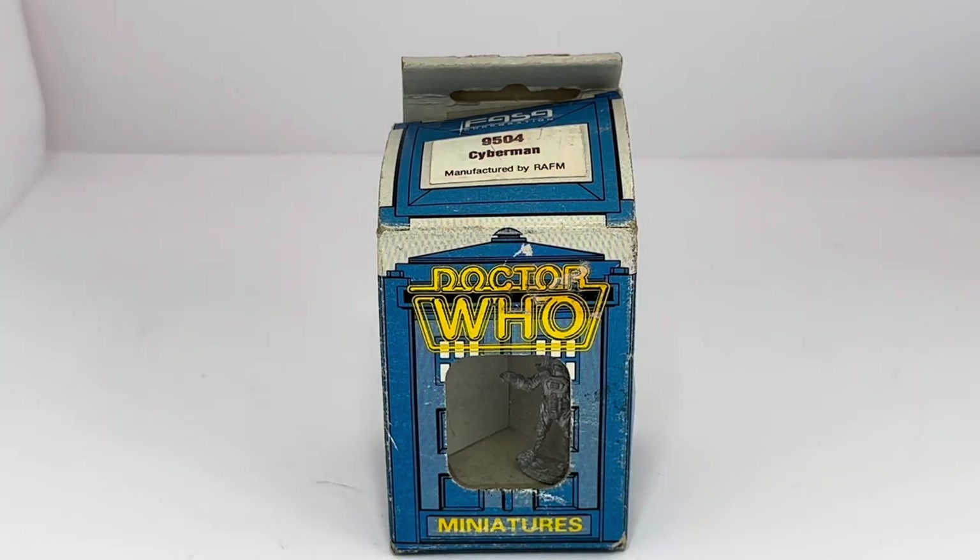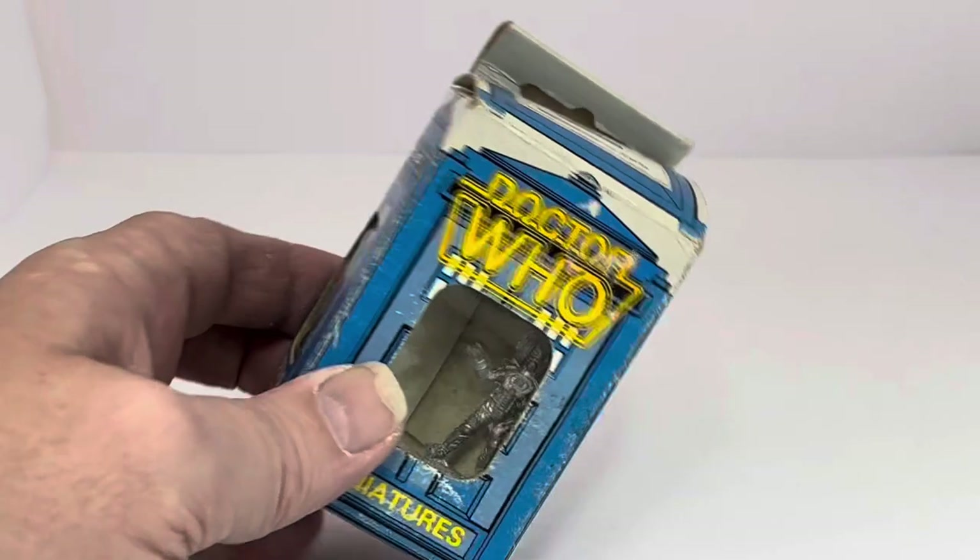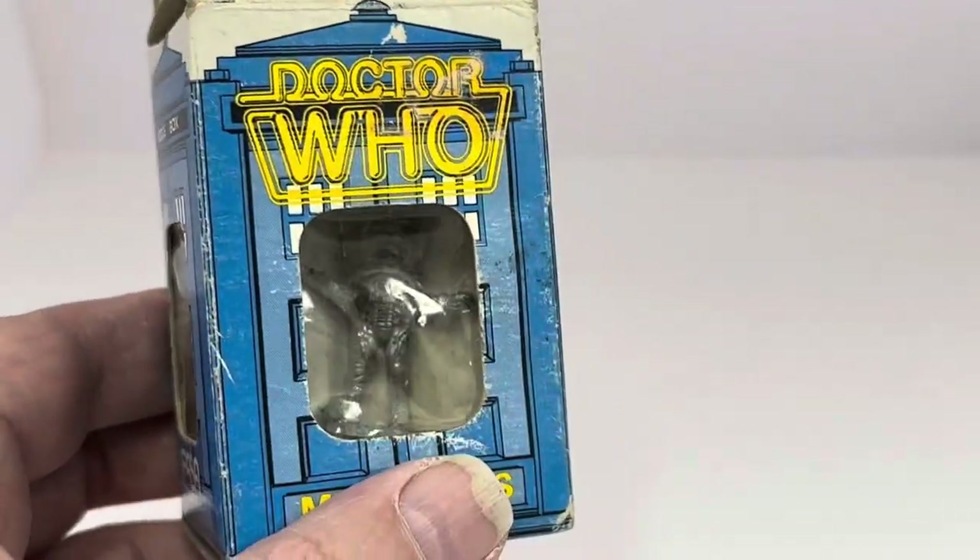Today we're looking at the 1986 release by FASA of their Citadel Miniature box range of figures — Doctor Who figures. Citadel Miniatures was a subsidiary of Games Workshop. Games Workshop produced a Doctor Who role-playing game, and these figures were made to be sold alongside the role-playing game for added realism to the game.